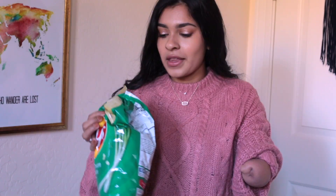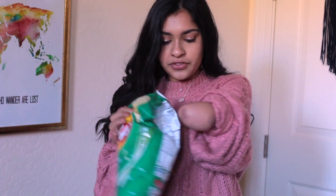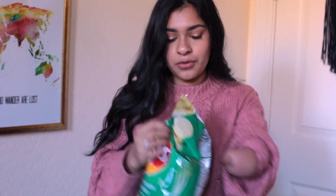Opening a bag of chips, a granola bar, or a Ziploc bag — those are all kind of the same thing. I put the bag between my body and my arm and create a part that sticks out so I can pull it open. Hopefully you'll understand when I show it — I'm holding it on one side.